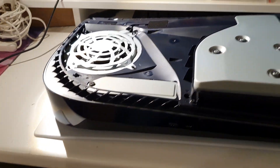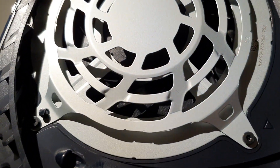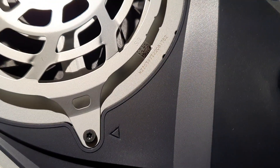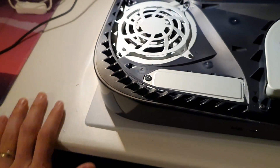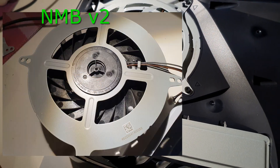Hello YouTube friends. I just have a short video for you today. I opened the new PlayStation 5 and look what's inside. This is a wonderful NMB version 3 — finally I have a NMB version 3. We can check this one together.